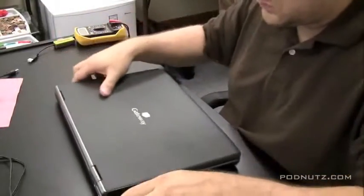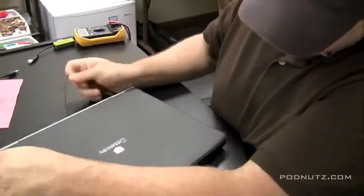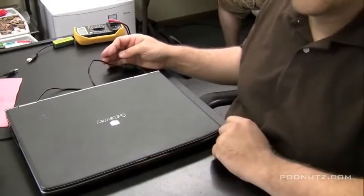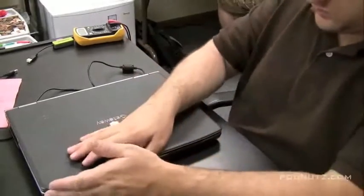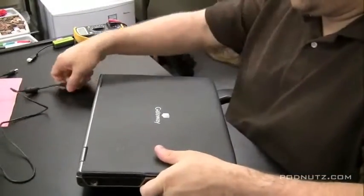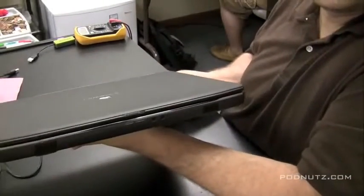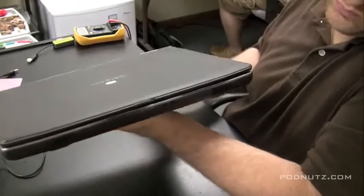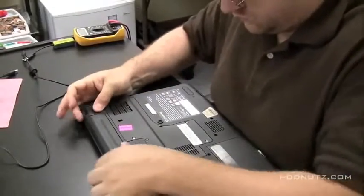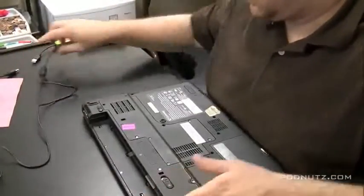So we're going to have to assume it's something on the inside of the computer, probably the power jack. When we plug the power adapter into the computer, these Gateways usually have a battery light — a purple light that lights up — and there's no light there. Something's wrong. We would have seen a purple light if that was working okay. And a purple sticker on the bottom shows that Best Buy worked on this thing, so hopefully there's still some hope for the machine.